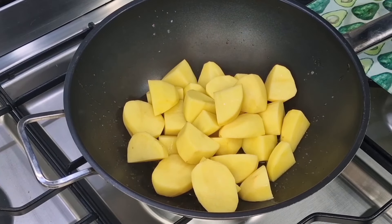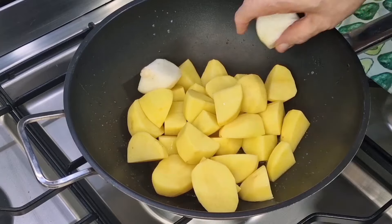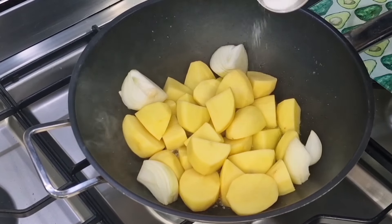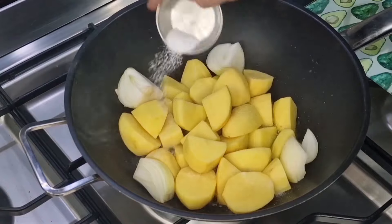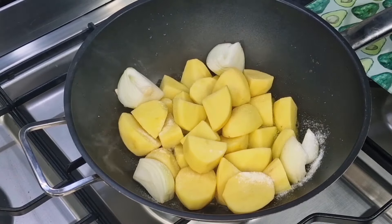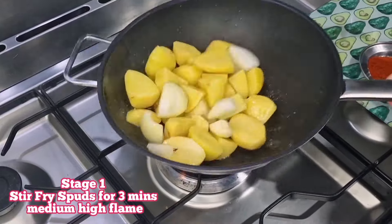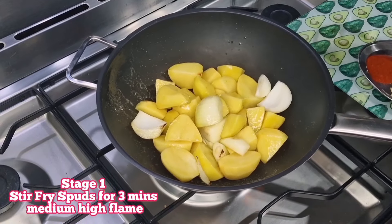Think of a small apple cut in half — that's the size potato we need. I'm also going to put in an onion that I've cut into four. I'm seasoning at the beginning because I want the flavors to evolve as we cook the dish.